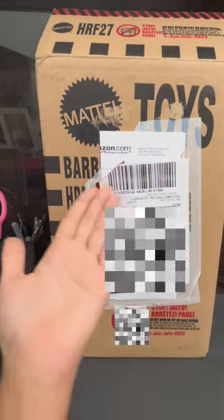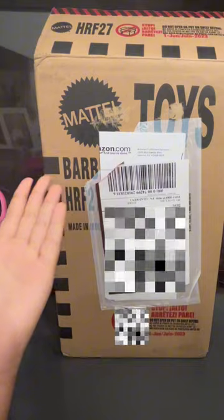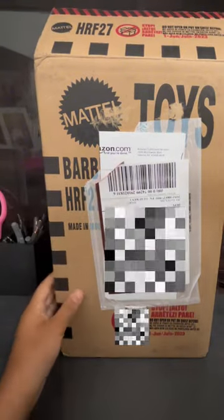You guys can't see it right now, so why don't we just take this box out? Let's just take it out. This is the original box by Mattel.